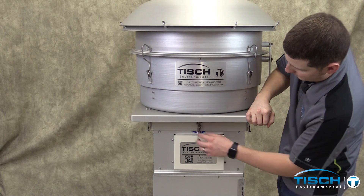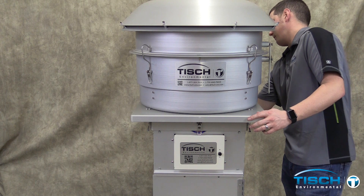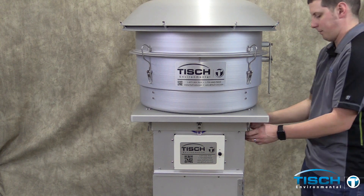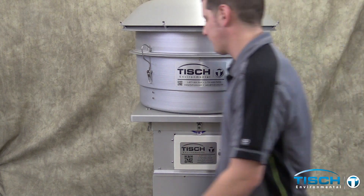Unlock the inlet and lower it down onto the bottom pan, then lock the six latches.